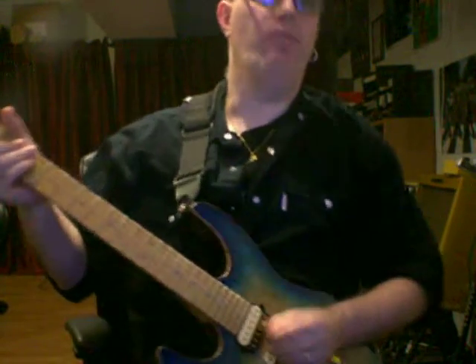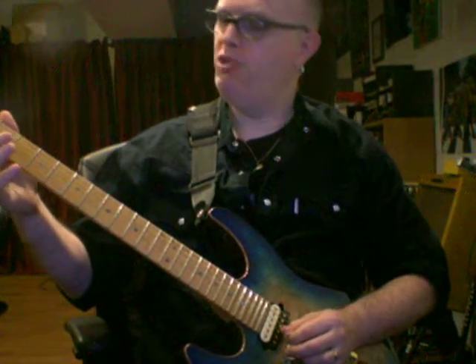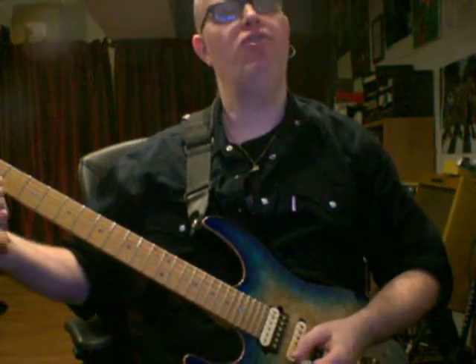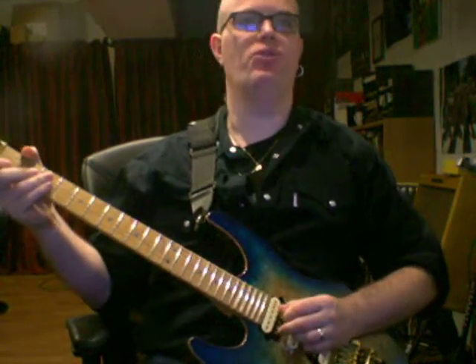Here are some cool phrases using open strings and 6th intervals. Pick the open G string, hammer on to the 2nd fret, then play 1st fret on the high E string in an upstroke. So you get down and then up.